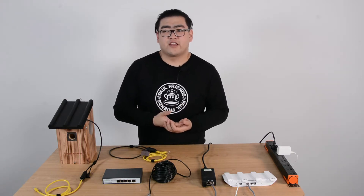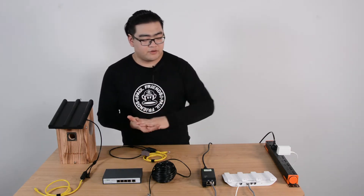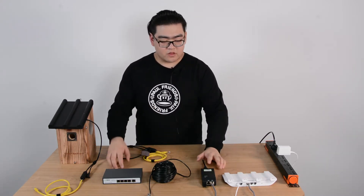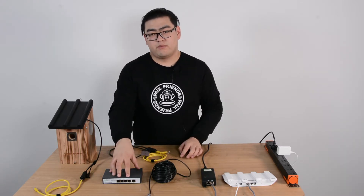Since we're going to do this in a home-based area, we're going to use residential tools instead of industrial tools. We're going to use our Bailey Dase router, we're going to use a PoE injector, and then we're going to use a PoE powered switch.